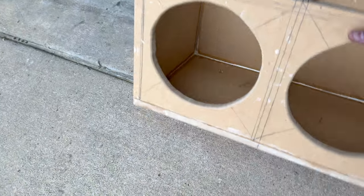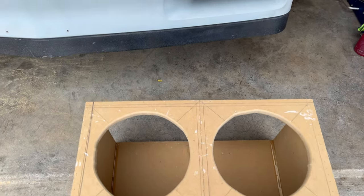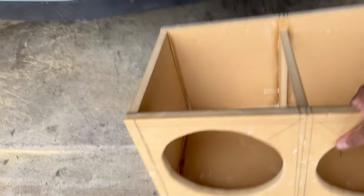It's kind of rough around the edges. Mind y'all, I ain't made a box in over 14 years, so my circles ain't perfect. I did put a little round-over on them, but don't mind that. It's going to sound good.